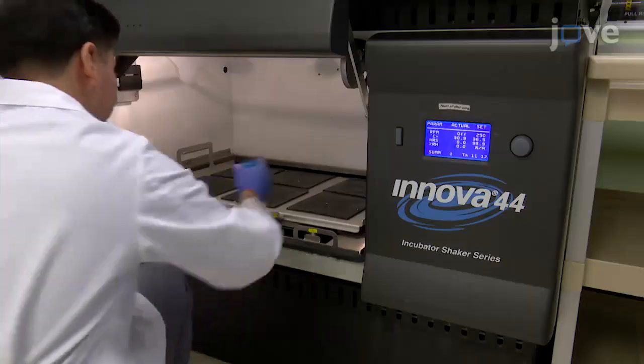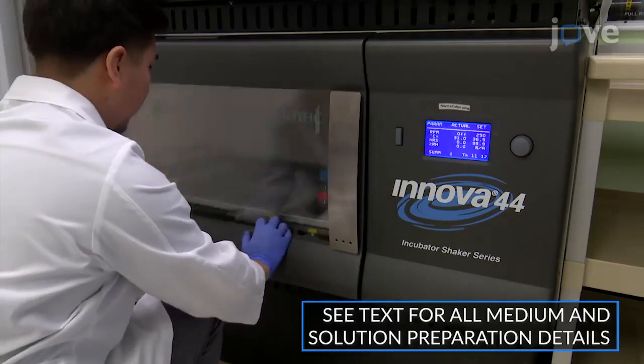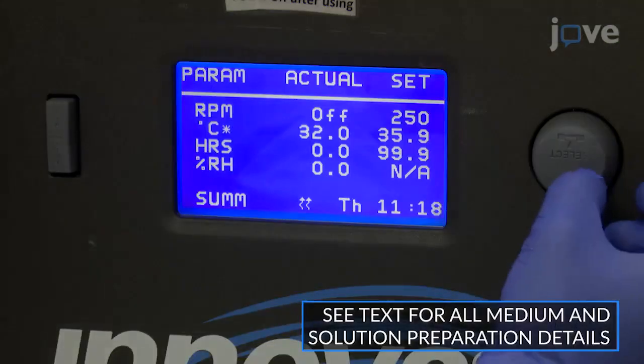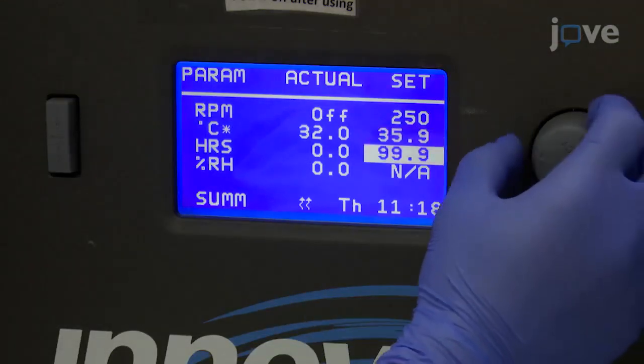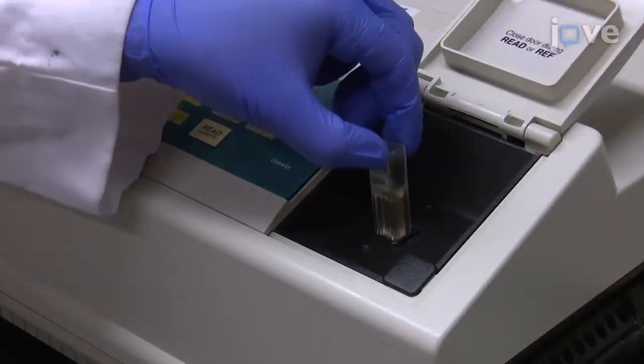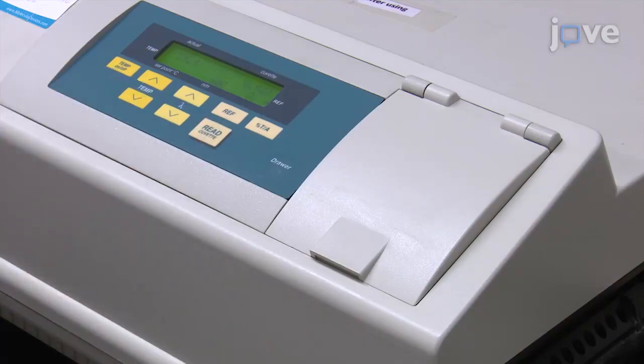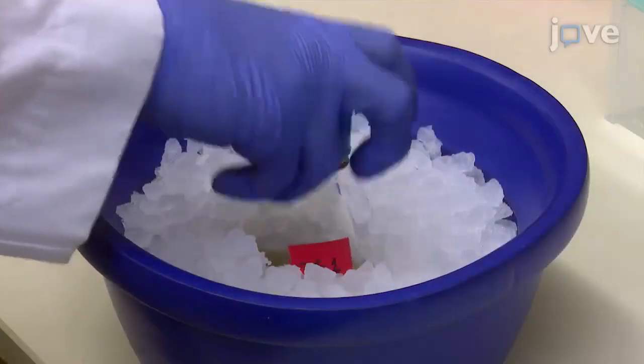Begin every round of selection by growing a single TG1 electroporation-competent cell colony in 6 milliliters of 2YT medium at 37 degrees Celsius and 250 revolutions per minute to a 600 nanometer absorbance of approximately 0.5. When the optimal optical density has been reached, place the cells on ice.